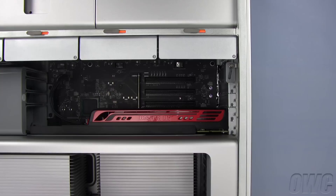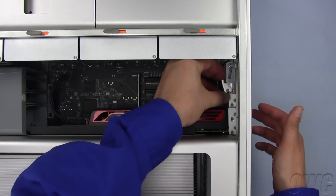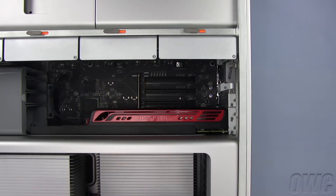Next, remove the rear cover for the slot you wish to use. It should pop right out. In this instance, we're using the middle slot, but the card can go in any of the unused spaces.